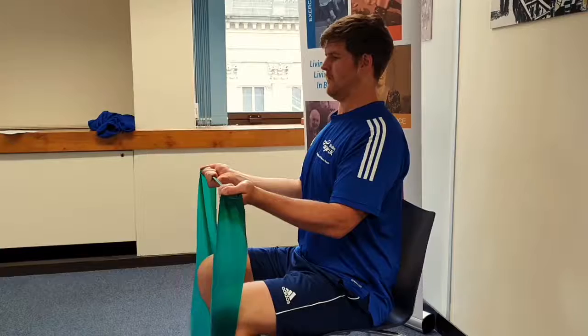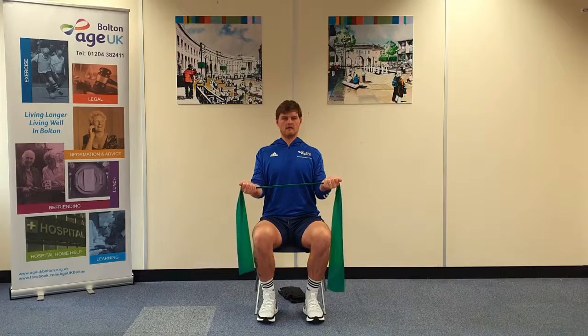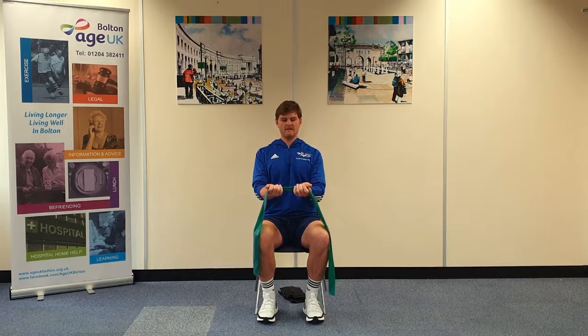Pull again. Squeeze. And control the movement back. Control each phase of that movement.